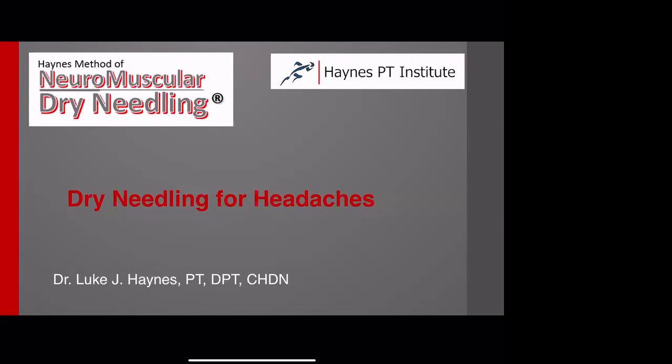This webinar is about dry needling for headaches. You're not going to get enough out of this to be proficient with the techniques we're going to talk about, but I do want to demonstrate what's part of the curriculum that I teach, which was developed through clinical application.